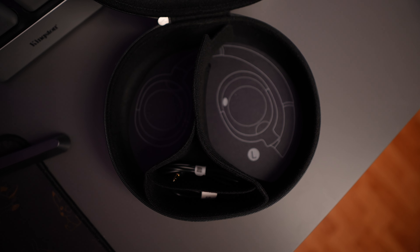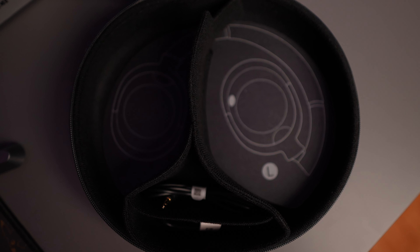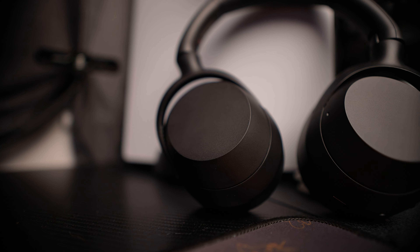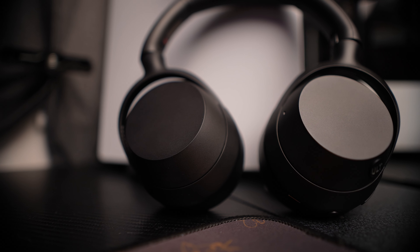Inside the box you get this case. Let's see what's inside — wow, these are very similar to the WH-1000XM5s, very similar. Although I can tell you right away, material-wise they feel a lot cheaper. They're not as premium feeling as the other ones, and even the leather feels a little bit thinner.